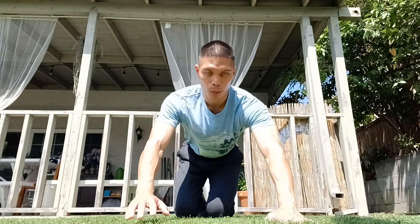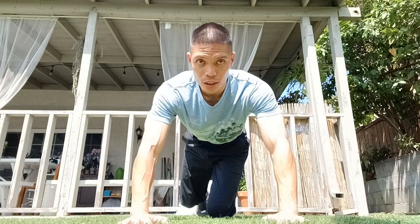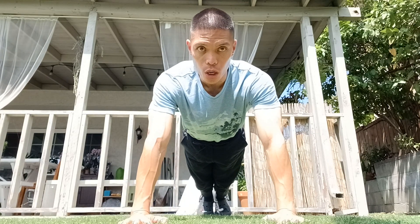Step two is the breathing. When you're in the top position you're gonna inhale — take a deep breath. When you go down, you exhale.